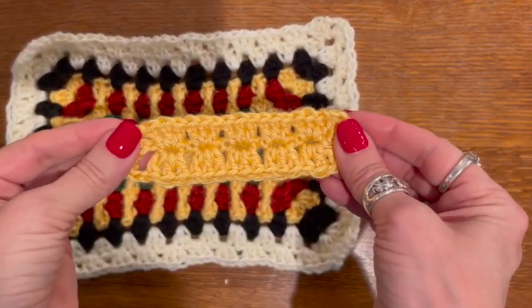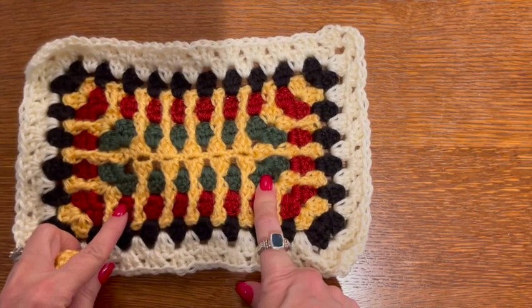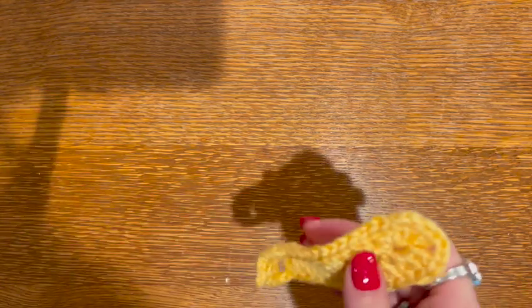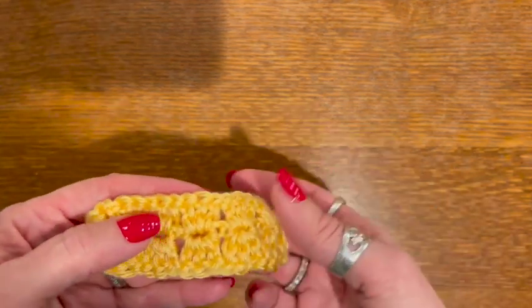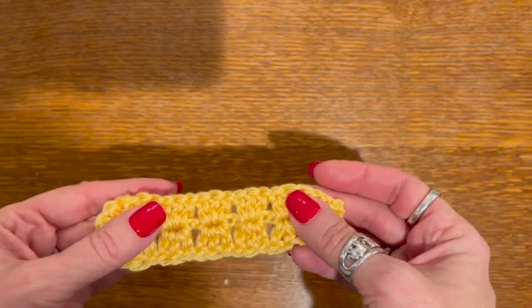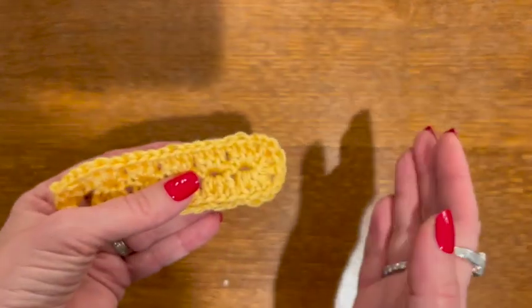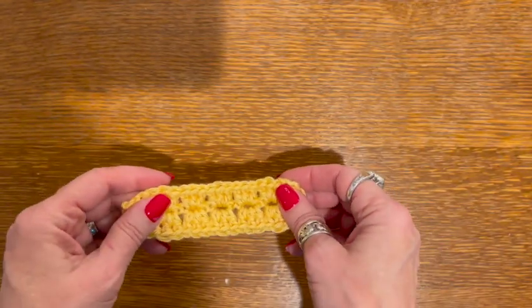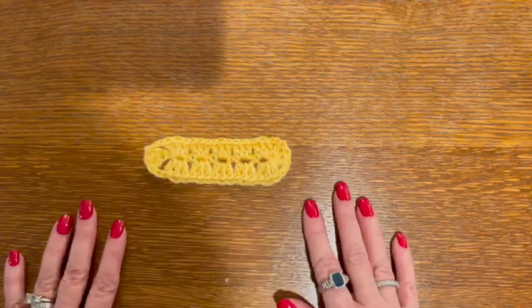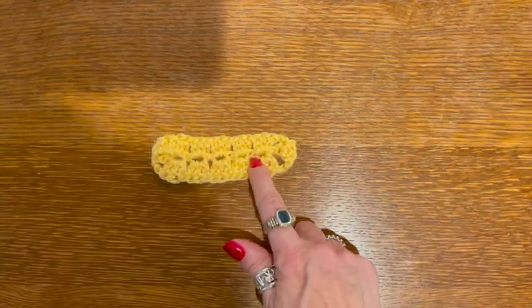Okay so this is the center of my granny square. The next color I'm going to use is my dark sage. Now when I do granny squares or granny rectangles and I want it to come out very square or very rectangular, I alternate between working the front and then working into the back. The reason for that is if you always work in the front you'll see it starts to pinwheel or kind of spiral — I actually did a video on that. So what I'm going to do when I start the green is flip this over and work into the back.